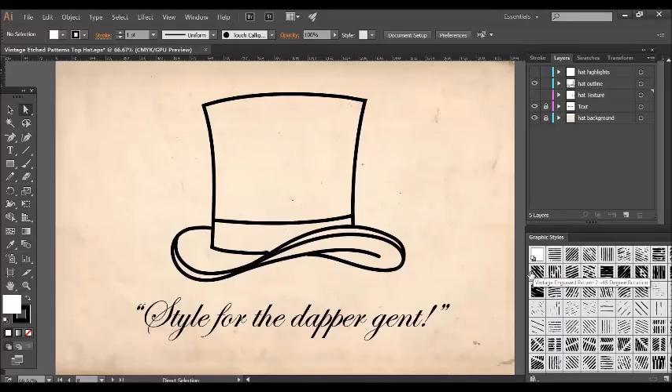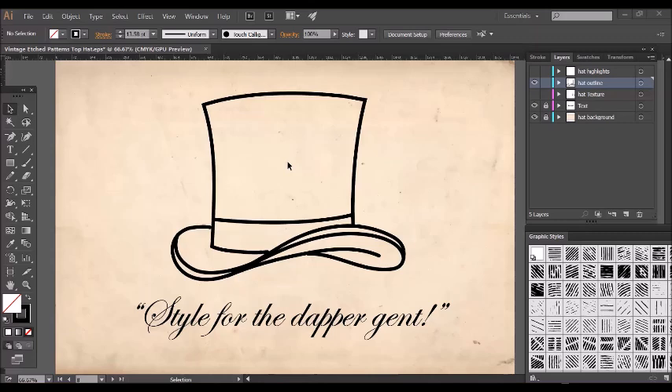Hi, this is Jeremy from the Artifex Forge with a video tutorial showing just how easy it is to create Victorian style illustrations with my latest product, Vintage Engraved Patterns. I've started drawing a Victorian gentleman's hat and at the moment I just have the outlines, which are made by drawing with the typical Illustrator stroke. I want to make them look a little bit more authentic and add an age effect by applying a roughen effect.